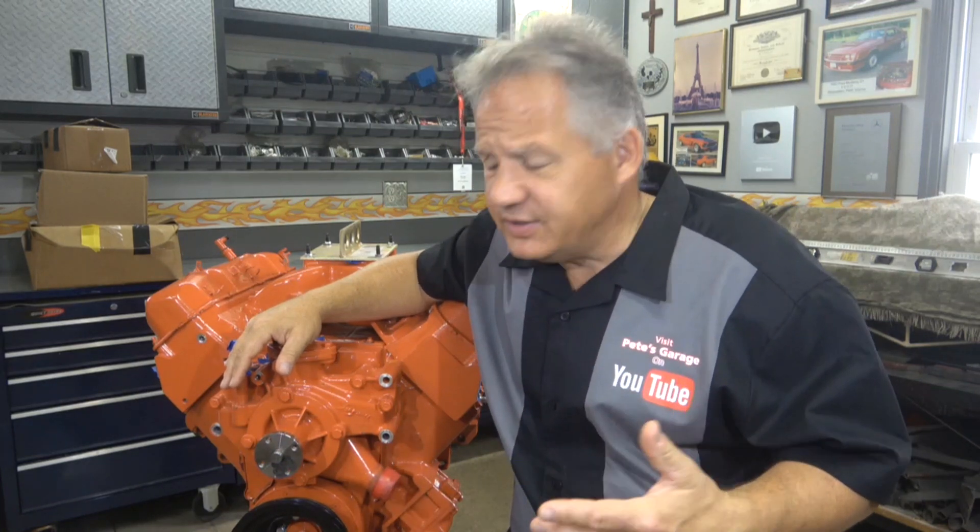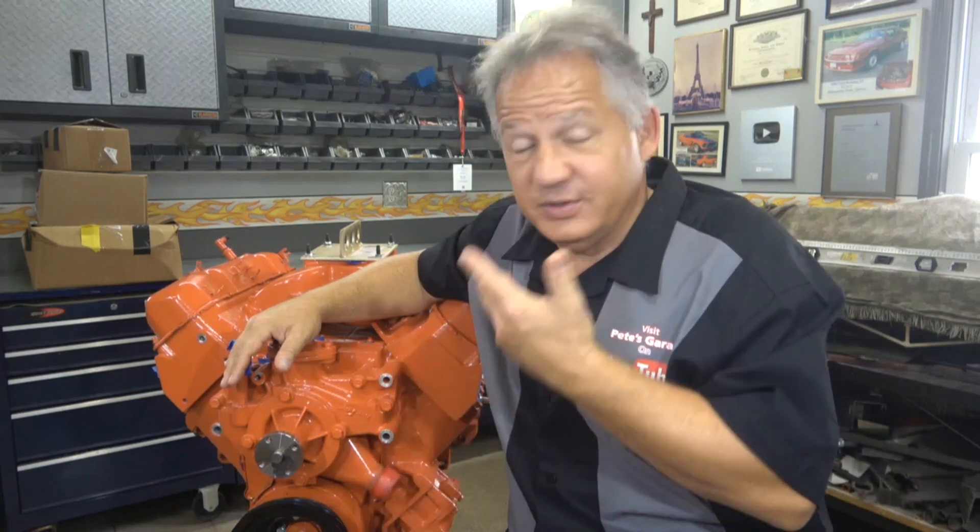This is going to be an investigative series. We'll take this apart, analyze the one I took apart, and look at those components to make sure everything's all good. Then we will have to put this together, build a new engine, dyno test it, and make sure it's okay. Thanks for stopping by Pete's Garage.